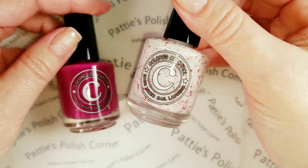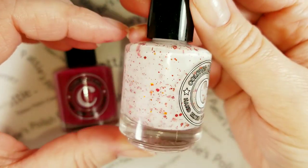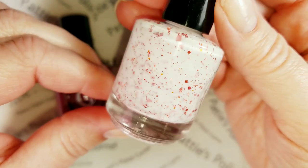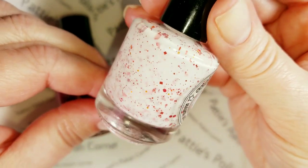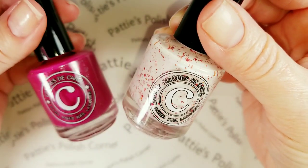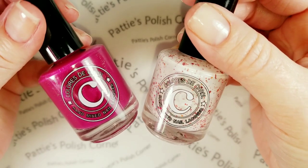And this one is called Love Story and this one is a white crelly and it has a bunch of different size — looks like metallic red glitters in here. So both of these are gorgeous and I wanted to share them with you. So let's get started.